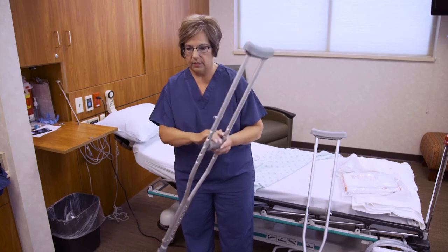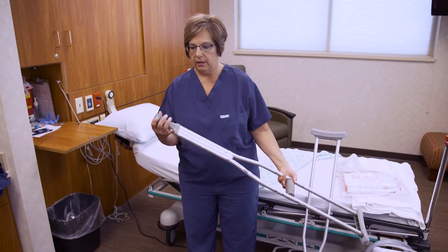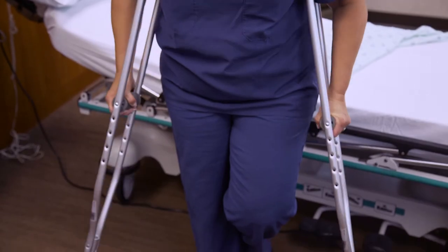When you first receive your crutches, it is important to inspect them and make sure that they are in good working order, with pads, grips, and bases all intact.